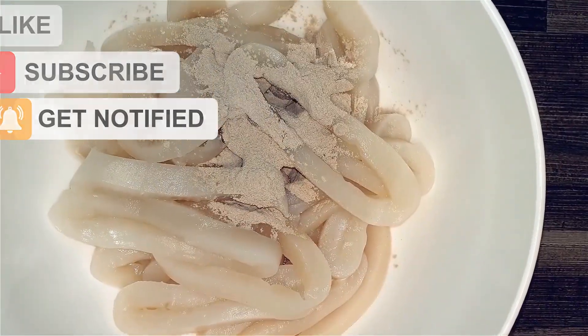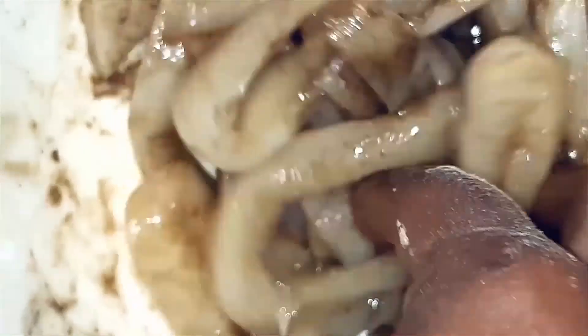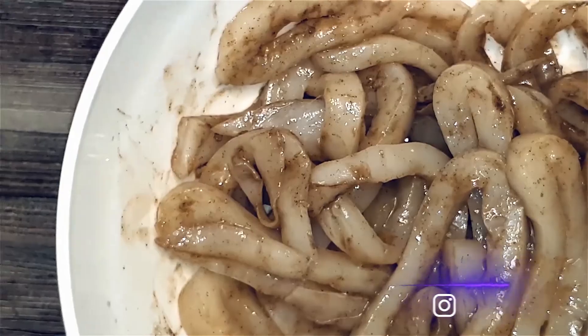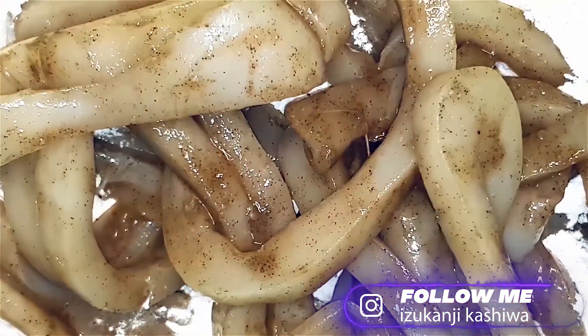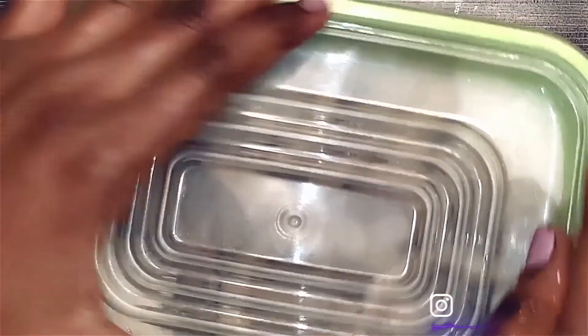To my calamari, I'll add some garlic powder, some black pepper, some salt. I'll mix this together and then I'll place half of the calamari in the plastic container that contains the flour. Seal up with the lid, shake and swirl, making sure all the calamari is coated.